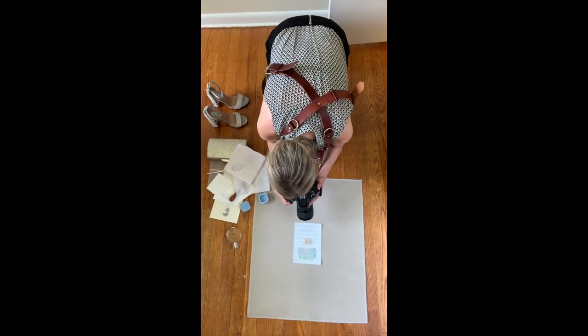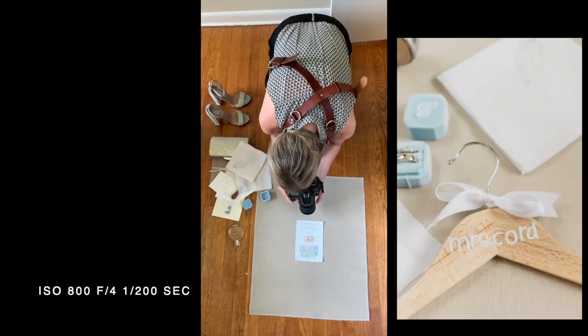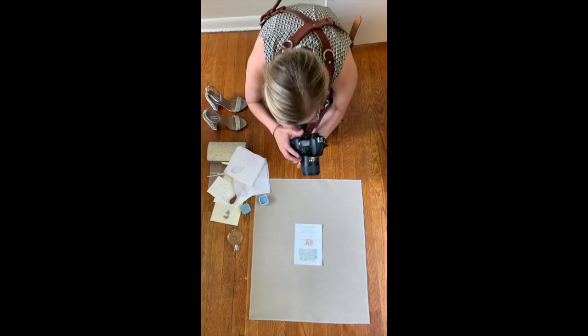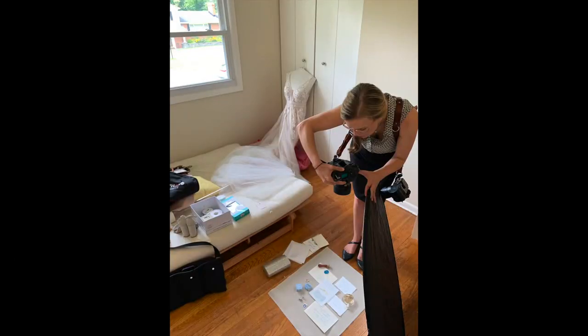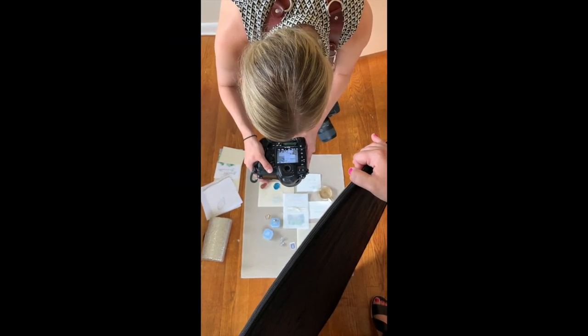Starting with the details — I like to start the day with the details so that I can get everything gathered, photographed, and given back to the bride so she can have her rings, shoes, and all the things she needs to get ready. Let me show you what the room actually looked like so you can see what we were dealing with, where the light was, and why I have a reflector here just to fill those shadows.